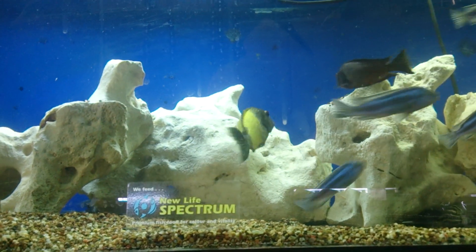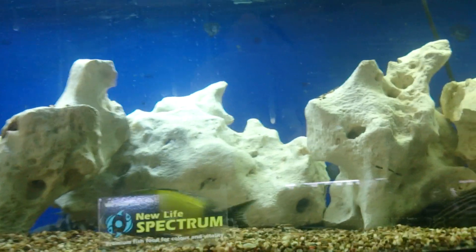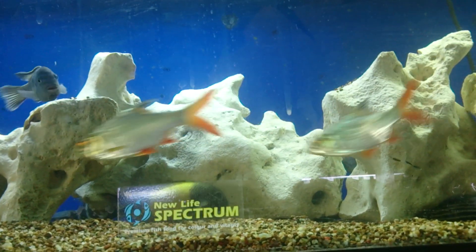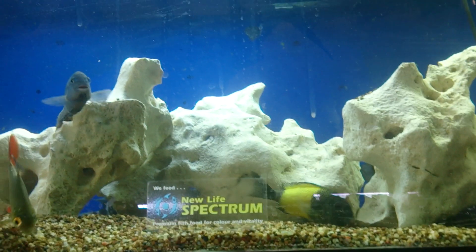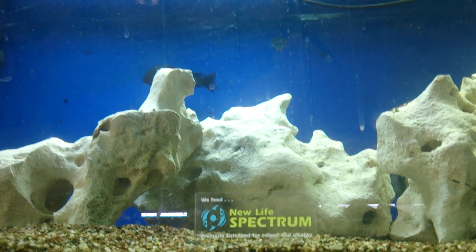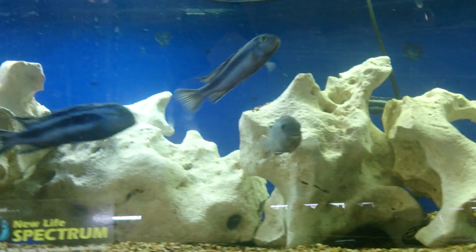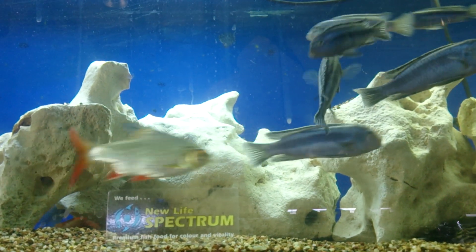Your aim is to have an equal amount of bacteria established in the filter for the waste that's produced by your fish. The most important thing the bacteria needs is oxygen, so you must ensure you have very good surface agitation and plenty of oxygen in the water, otherwise the bacteria isn't able to grow.